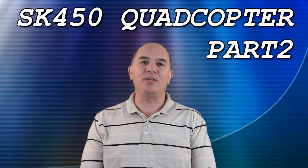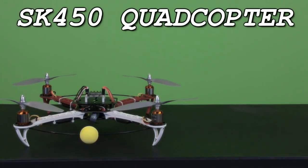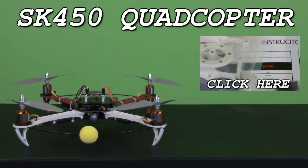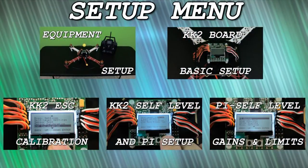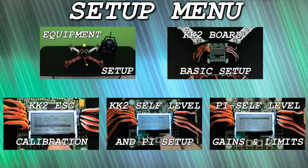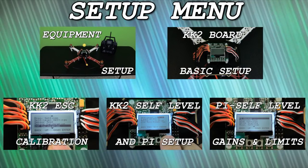Hi everyone, this is Frank here with Die Hard RC Addicts, and today's video is sponsored by HobbyKing. Welcome to part two of the HobbyKing SK450 quadcopter. If you missed part one, the build, you can watch it by clicking on the link to the right on the video. For those of you building and setting up your first quadcopter, or if you're just new to the KK2 board, I've decided to put a menu in here so it'll make it easy for you to click on the links to find what you're looking for.